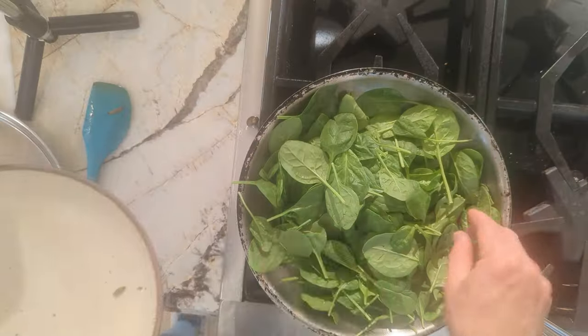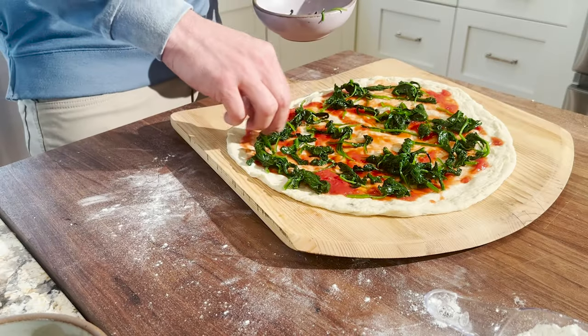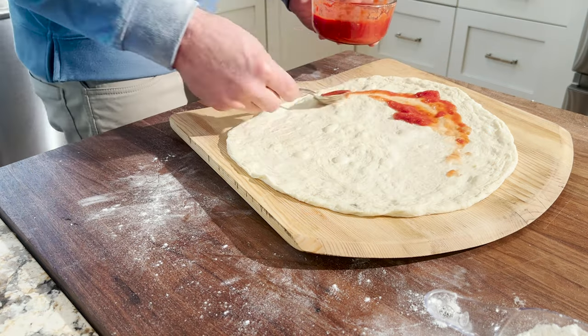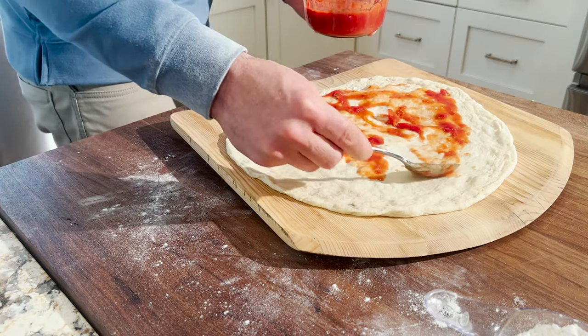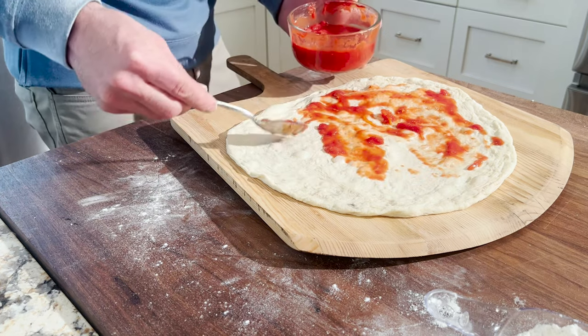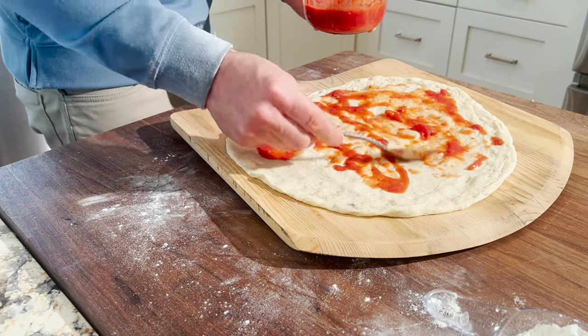We'll be topping this also with some blanched spinach, some mozzarella cheese, and for the sauce we'll be using a tomato sauce. There's a quick link to see the video for my tomato sauce recipe — that adds some acidity and just kind of balances out the flavors.